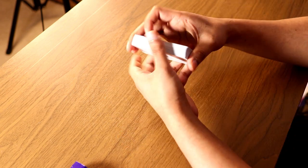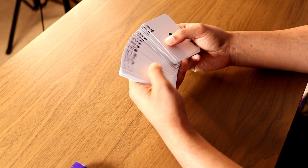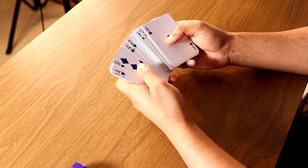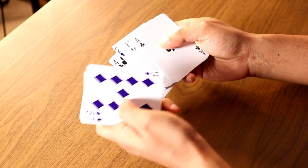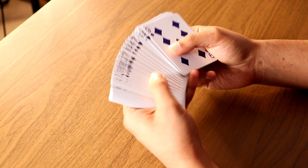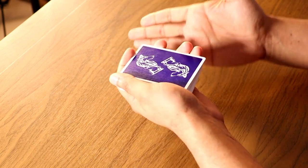One final step: look for the four of clubs. Once you find it, split the deck at that point. Bring the small pile to the front and put it on top. And here you have set up your Mnemonica stack in the correct order.